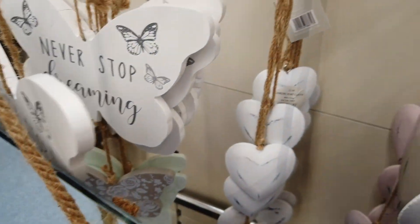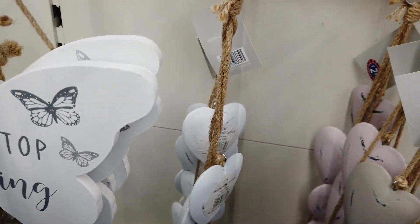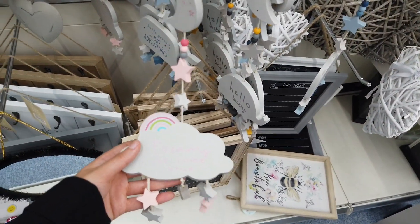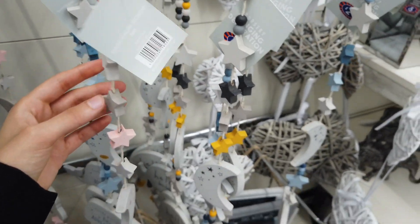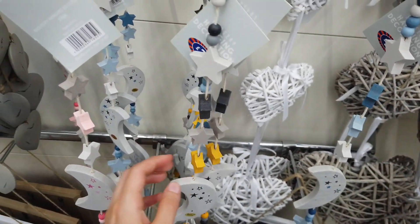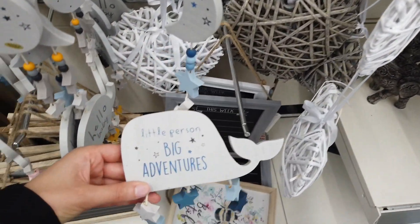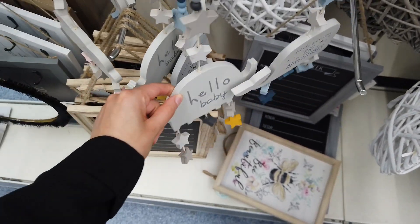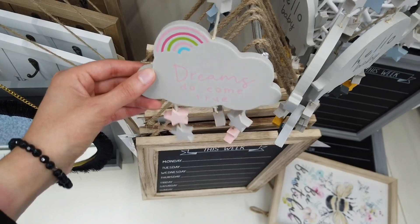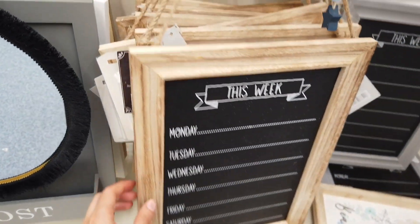Got some butterflies here — 'I've never stopped dreaming.' You've got two — how much is that? £2.99. You've got some hanging hearts in white and pink and they are £2.99 as well. These are nice for baby's rooms. Let's see — two pounds. You have different colors — some blues, some black and grays, one with pink. What does it say? 'Little person, big adventures,' 'Hello baby' on that one. 'Dreams do come true' on this one.